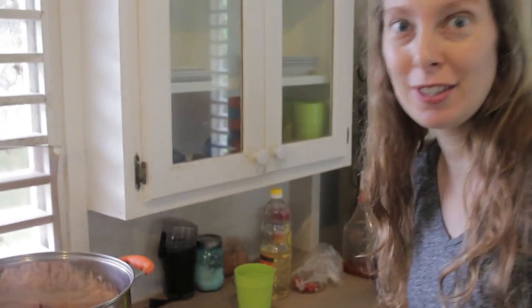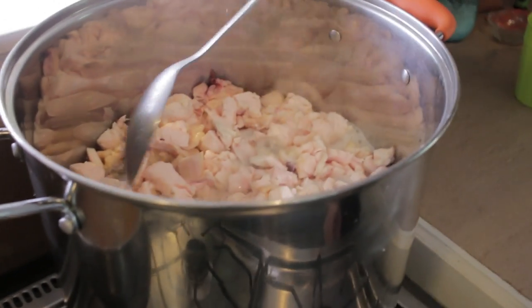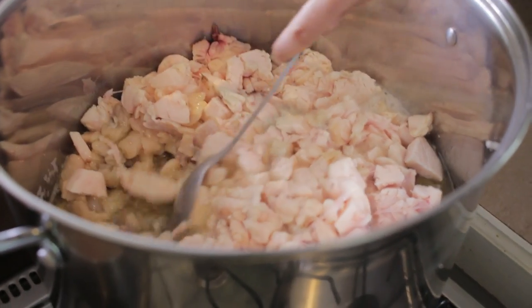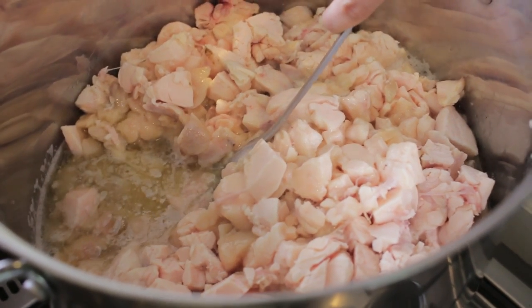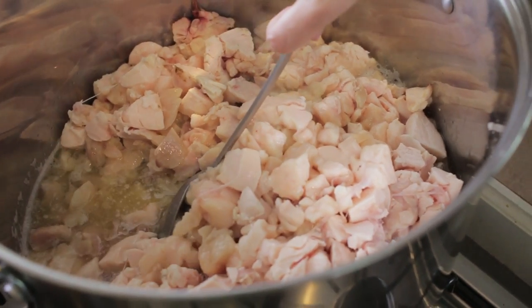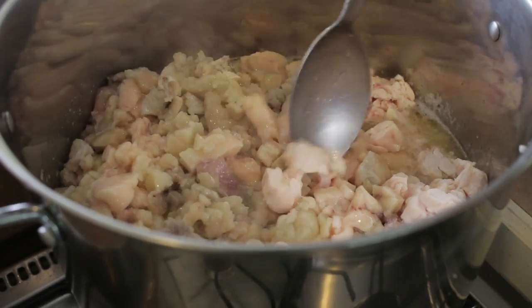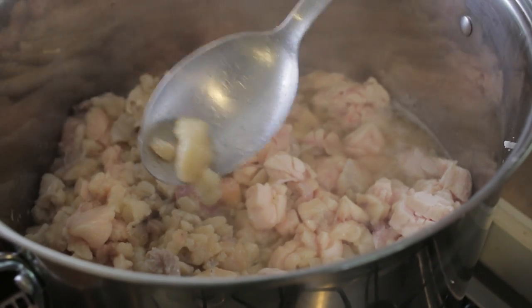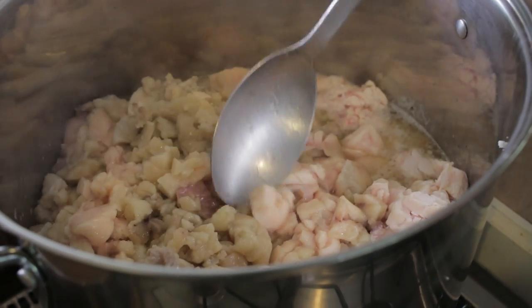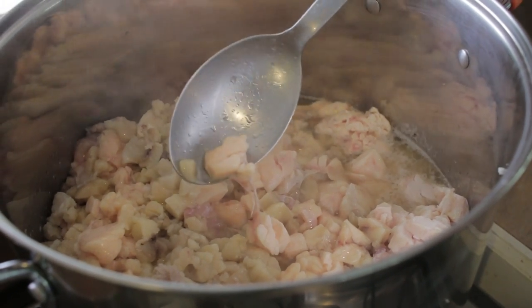It's only been maybe 10 or 15 minutes — see how it looks already. You can see I'm keeping it at sort of a simmer. I didn't pour that much water into it, so obviously this is the fat rendering out. Pretty neat, huh? You can see how the pieces that have already started to cook have turned sort of a yellowish color, whereas the pieces that were at the top are still raw looking.